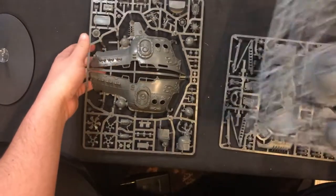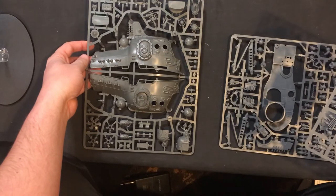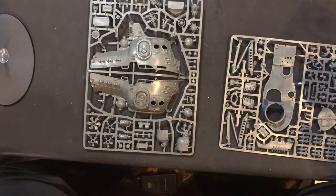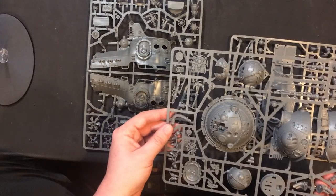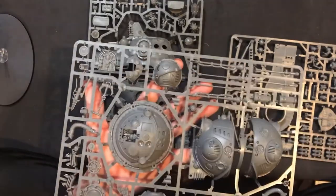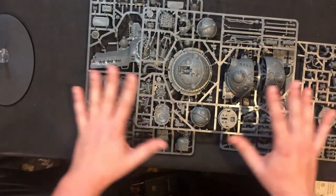I was wondering where the shooty guns were — oh hey, there they are! There's the harpoon, and there are the shooty guns. I thought I got jipped for a minute, but we're all good, it's all here.